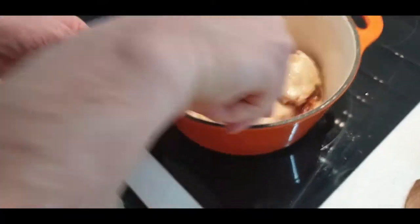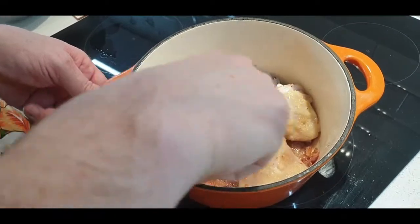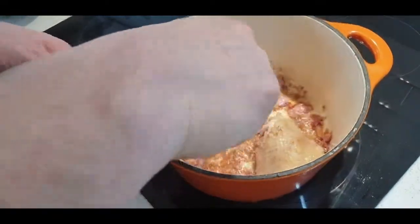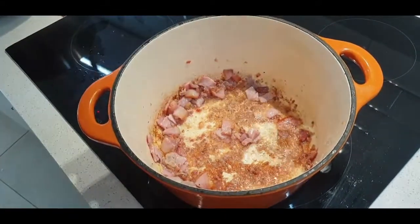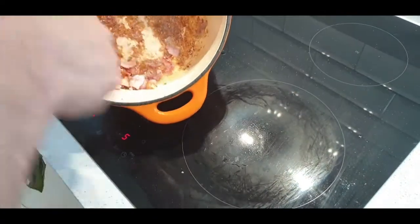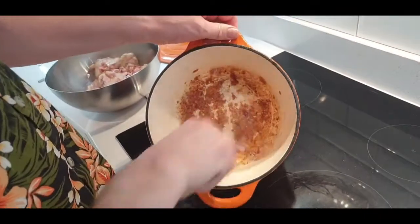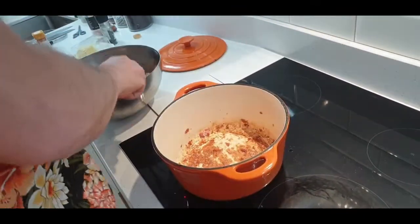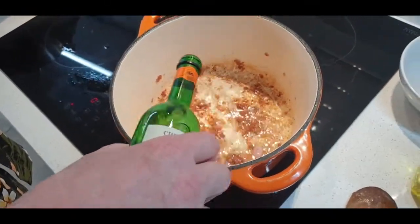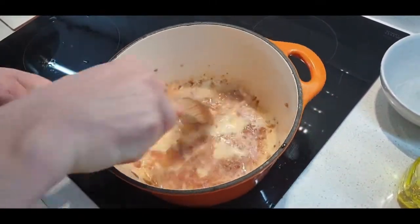We've had the chicken in the pot for a few minutes now, it's getting sticky on the bottom. So we're going to take it out and add all the bits of bacon, and like we did last week, deglaze with a splash of wine to get all the flavour off the bottom of the pan.